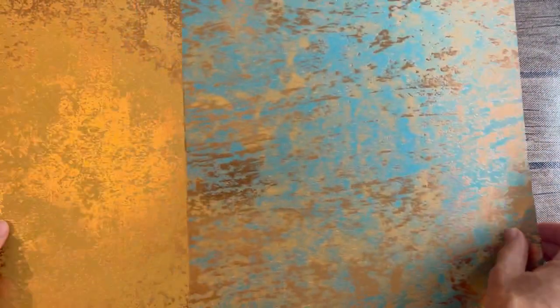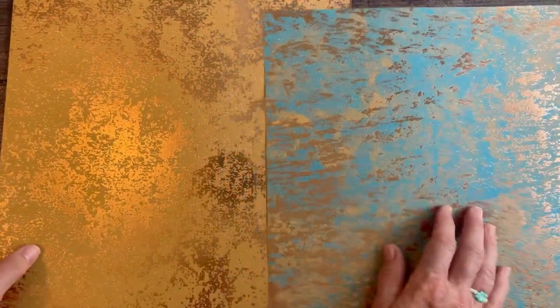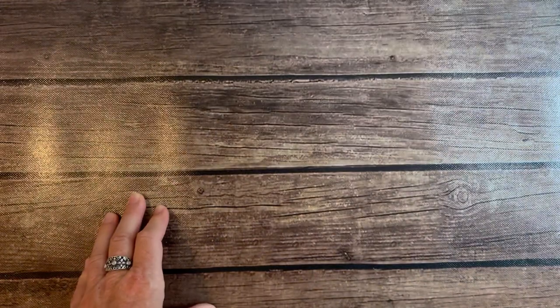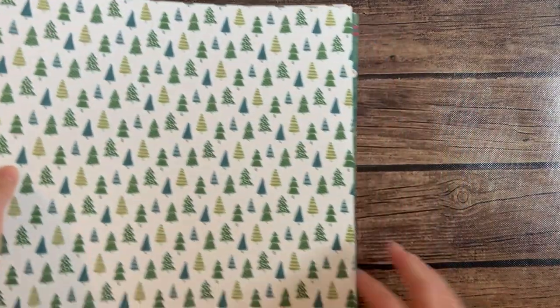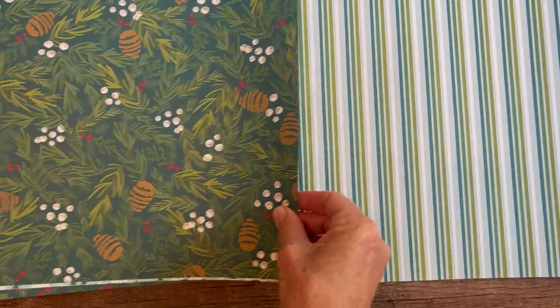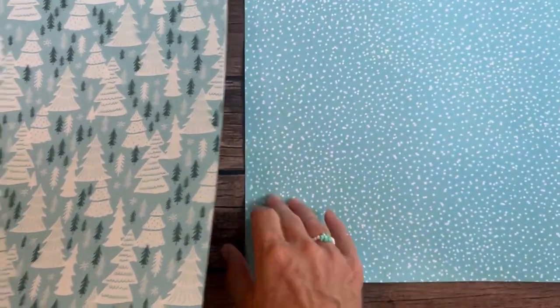Next, we have the Oxidized Copper Paper. So in all the 12x12 pieces, you're going to get a 6x12 — I'm going to cut these in half and you're going to get one half of that piece and one half of that piece as well. Next, we have A Walk in the Forest Designer Series Paper. So cute — I love the stripes and all the other pretty patterns.